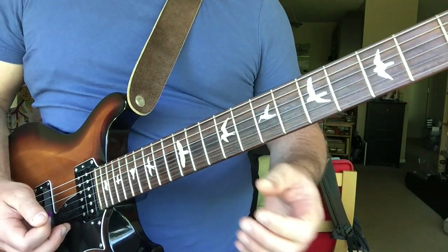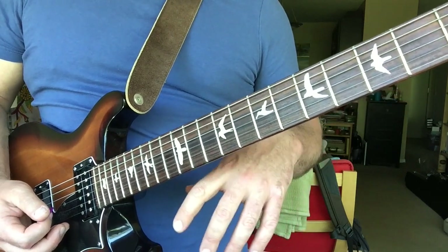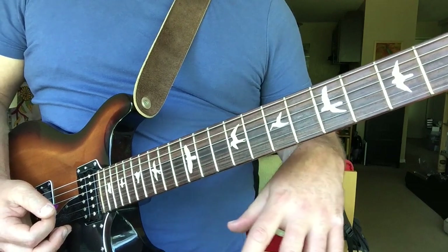He starts off playing a bunch of licks in pentatonic, and then on bar eight, which is on the way to the turnaround, he switches to B major.